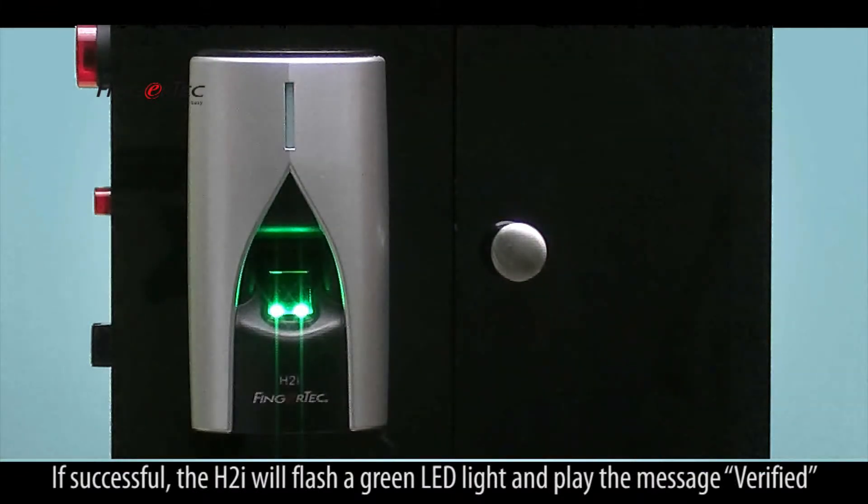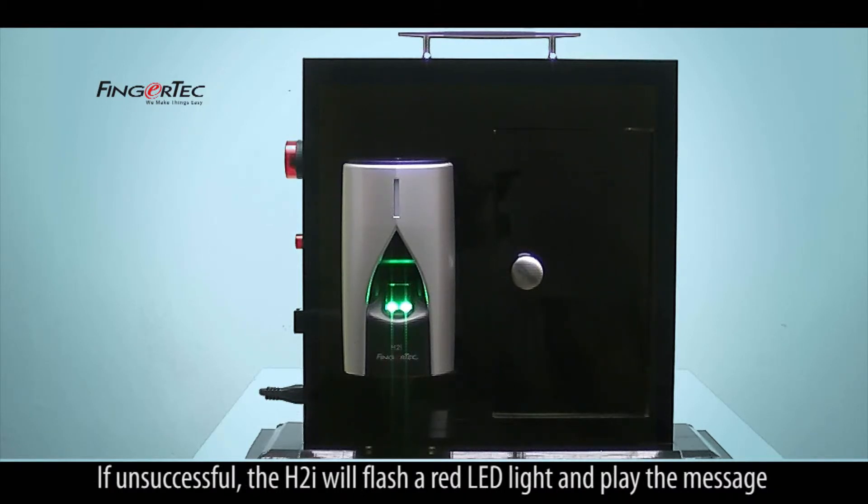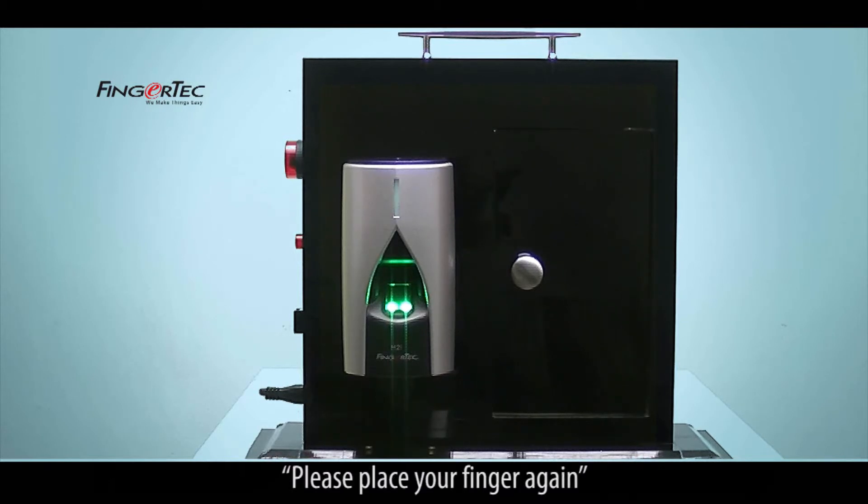If successful, the H2i will flash a green LED light and play the message, Verified. If unsuccessful, the H2i will flash a red LED light and play the message, Please place your finger again.